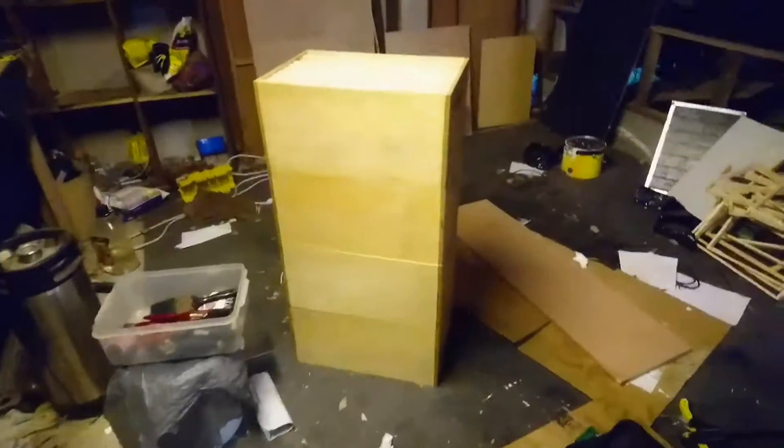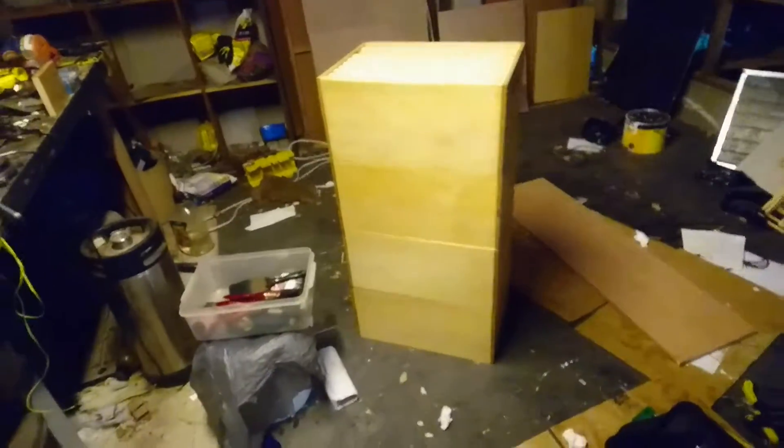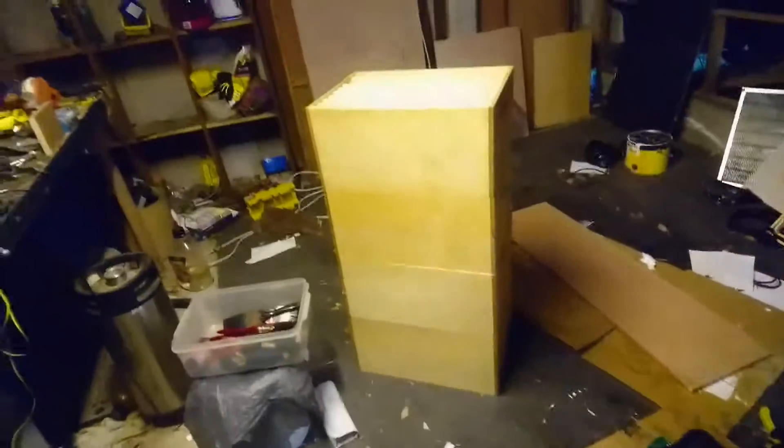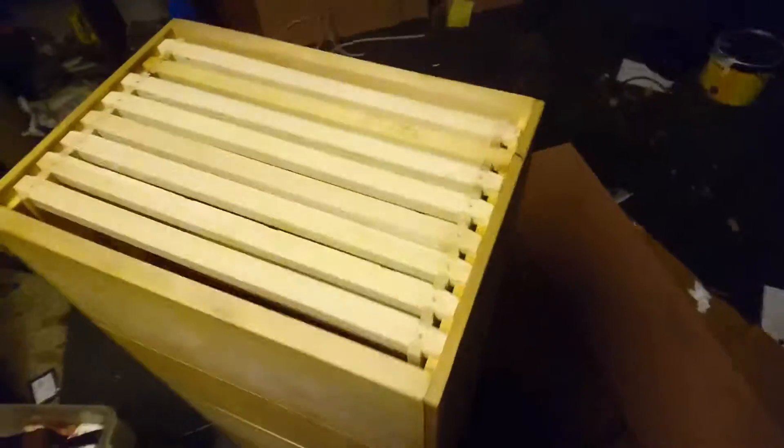These are four brood boxes — one is going in our old hive, and three are going towards our new hive. This one's full of frames, and something else — what's hiding down inside here?